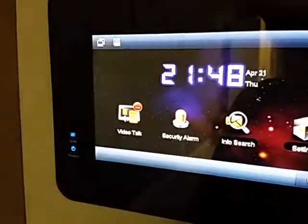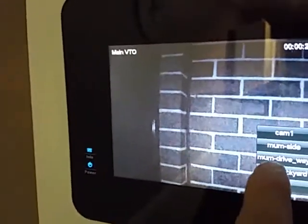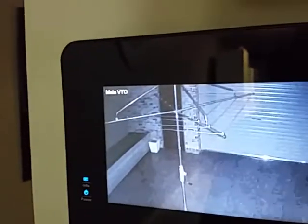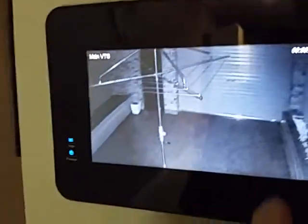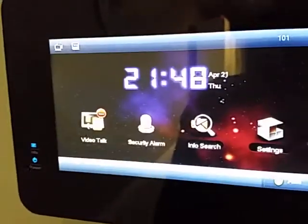And I can do another one, so press monitor, camera, and we can do a back yard — there we go. I'll just stop that, just pressing monitor.